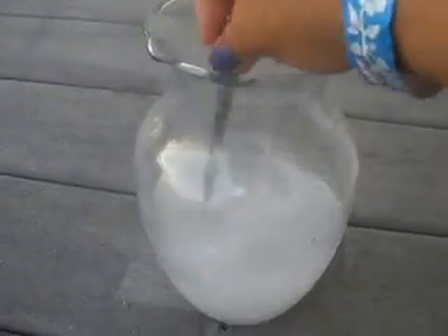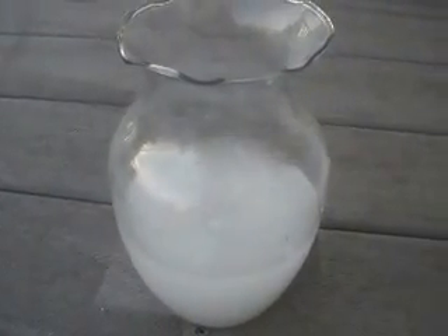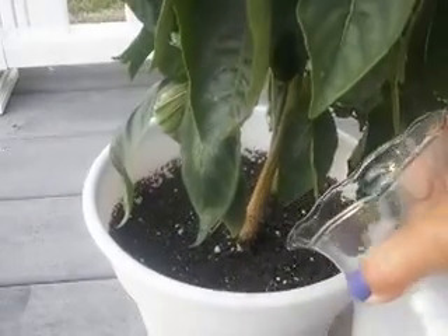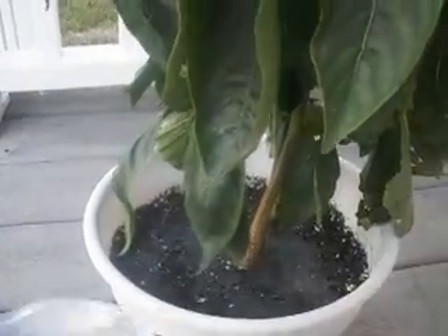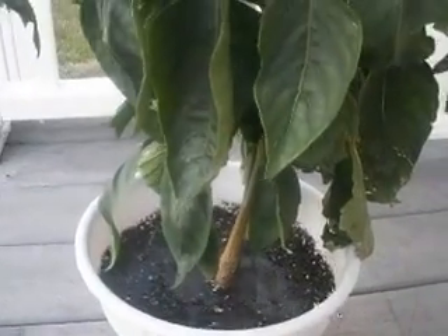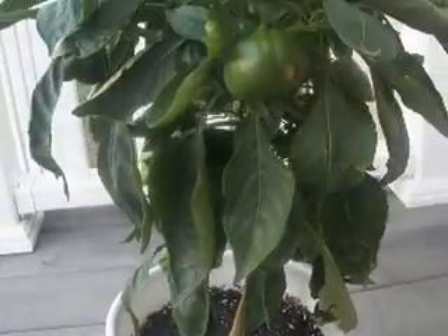This is an easy and cheap way to fix calcium problems with your plants. So we just pour some in and I'll give it a little bit more later. I don't want to give it too much water right now.